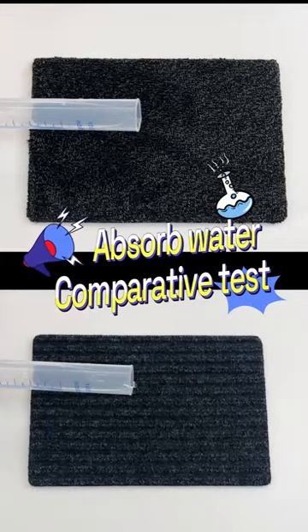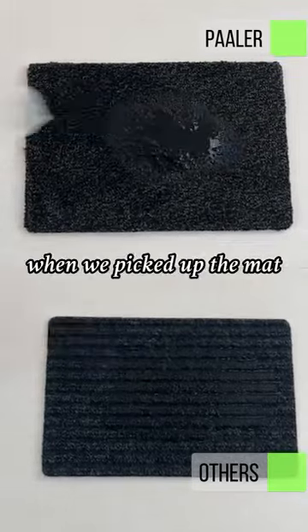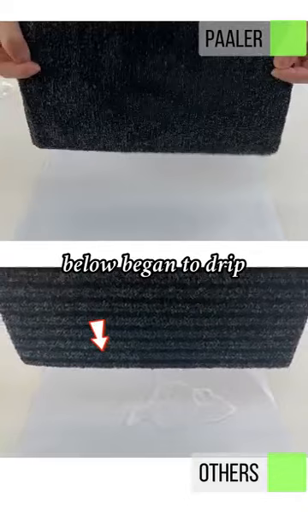Floor mat water absorption test. We poured the same 100 milliliters of water on each mat separately. When we picked up the mat, we could see that the other brands of mats below began to drip.